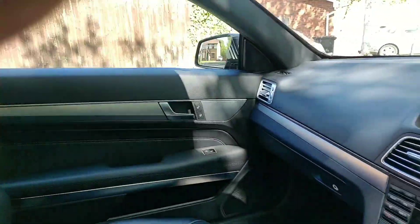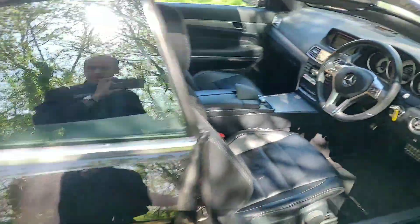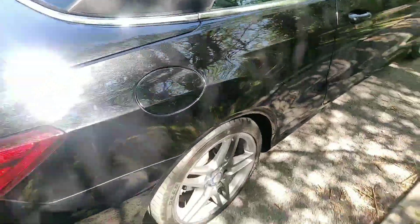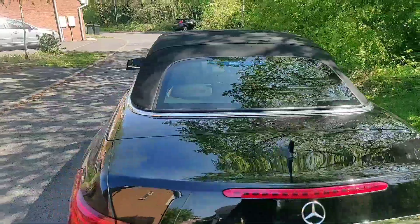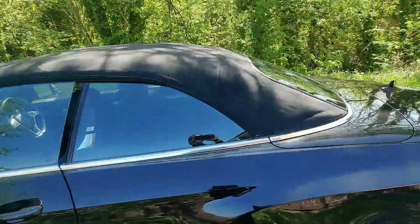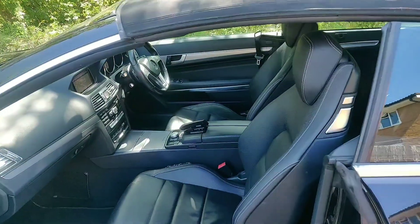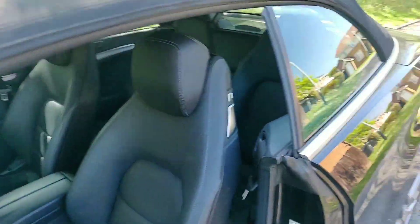I'll just show you the car with the roof up. There you go, nice clean hood. That window didn't quite close properly — I didn't hold the button long enough, but you get the idea. The hood's nice and clean.